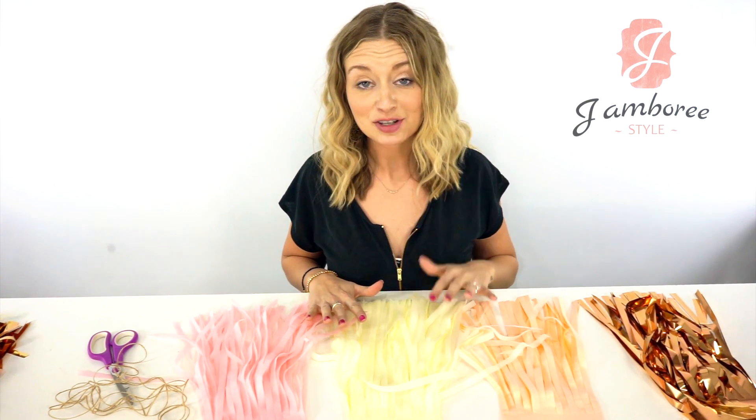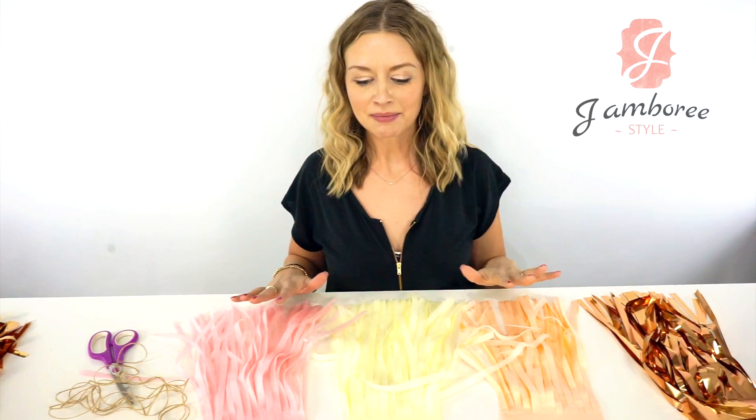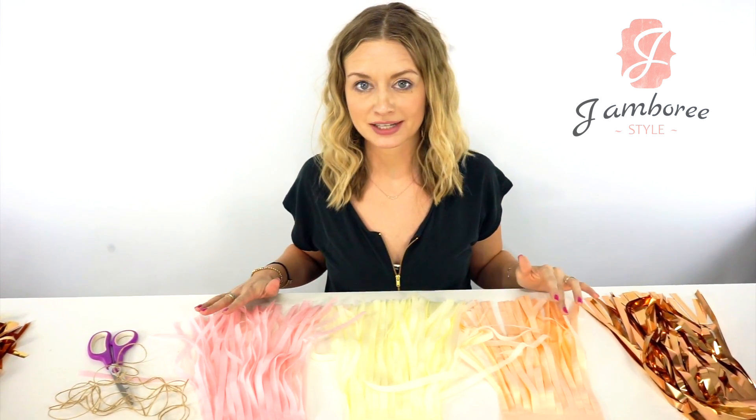Hi there, my name is Cassie and I'm with Jamboree Style, and I'm here today to show you how to assemble tassels.